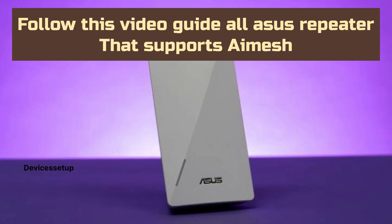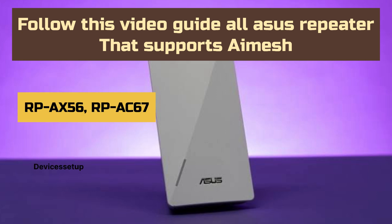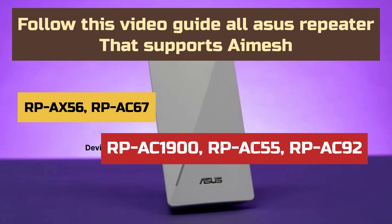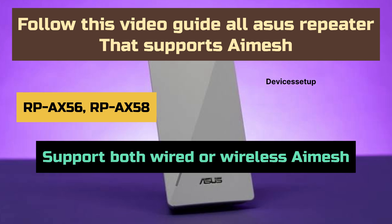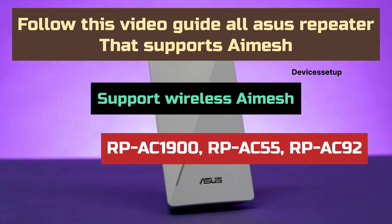This video guide works for all ASUS repeaters that support AI Mesh. Some of them are RP-AX56, RP-AC67, RP-AC1900, RP-AC55, and RP-AC92. Among these, only the AX58 and AX56 support both wired and wireless AI Mesh, whereas the others only support wireless AI Mesh setup.